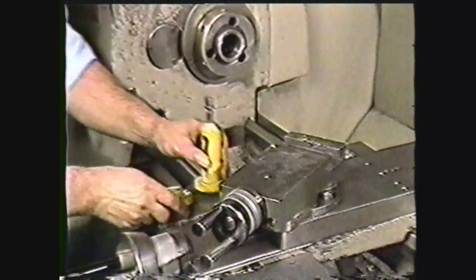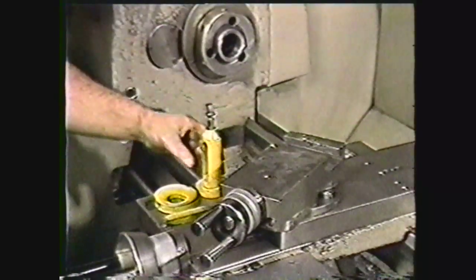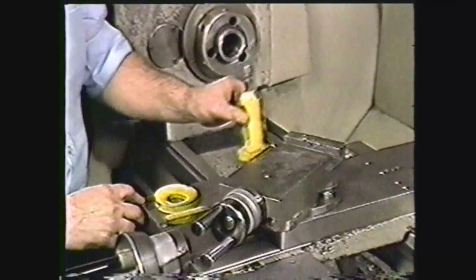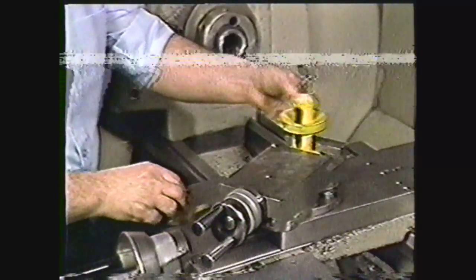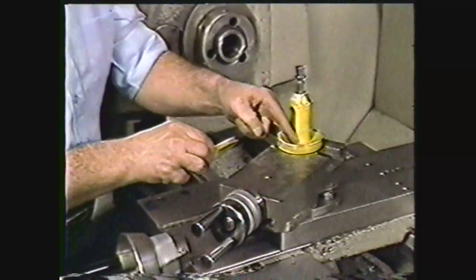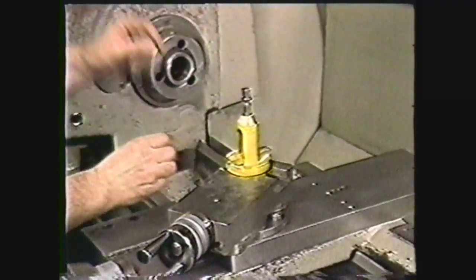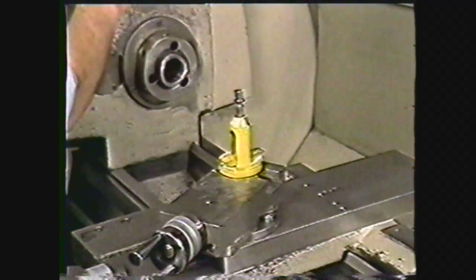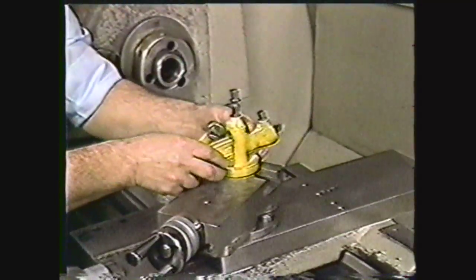The tool post assembly, which sits atop the compound rest, consists of three parts: the post, which fits into a slot in the compound rest; the base, which is machined concave to provide a height adjustment; and the rocker arm, which rests in the base. The tool post is used to hold various cutting tools in position.